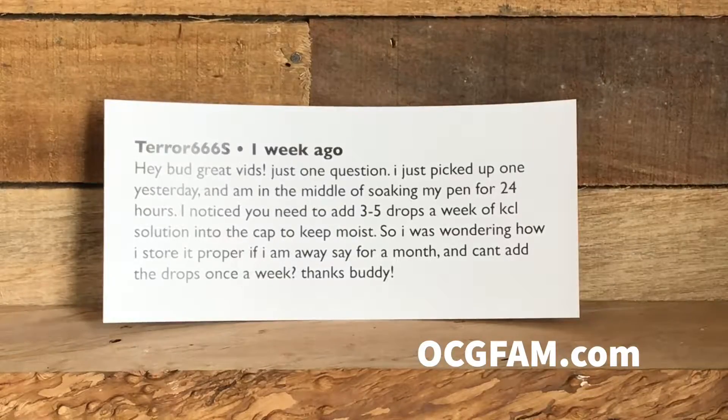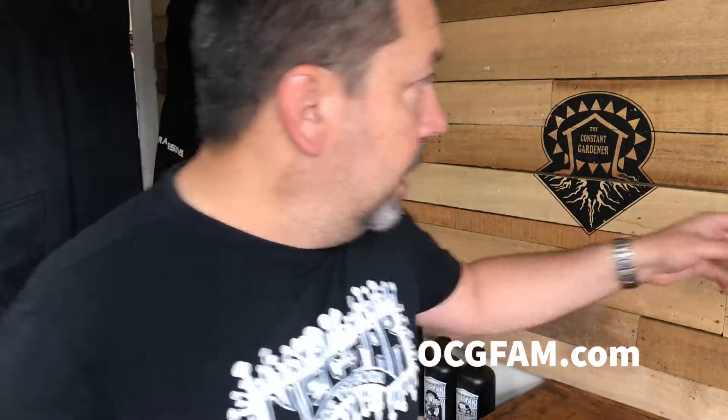It's from Terror666s, which is a chilling handle to have. Anyway, he says: hey bud, great vids, just one question. He just picked up one yesterday and he's in the middle of soaking his pen for 24 hours — he's talking about the Bluelab pH pen. We did a video about that, and that's the video he's referring to.